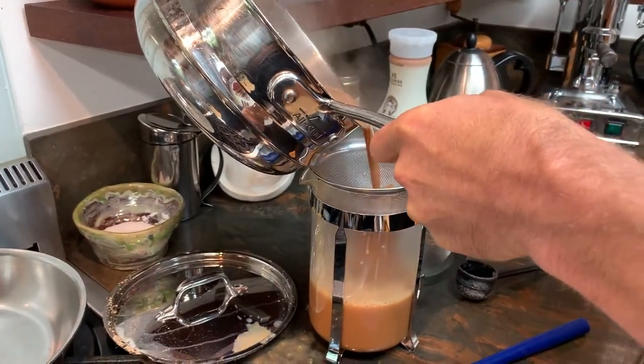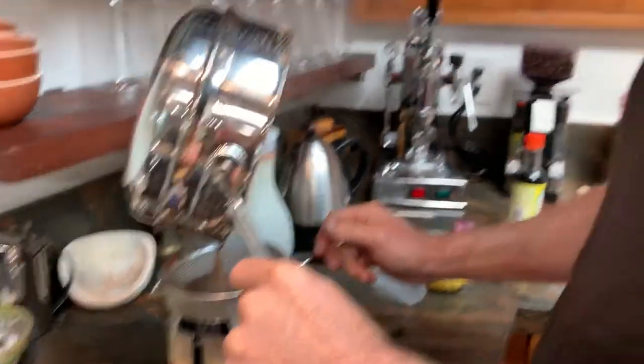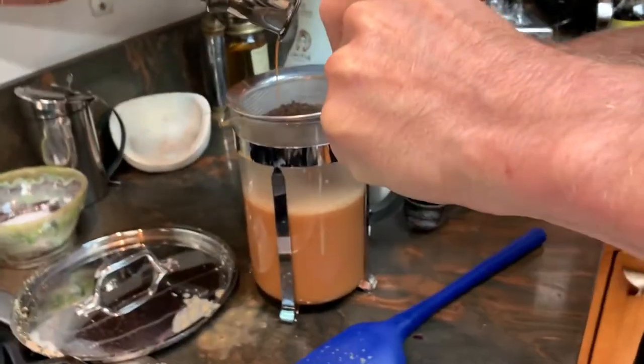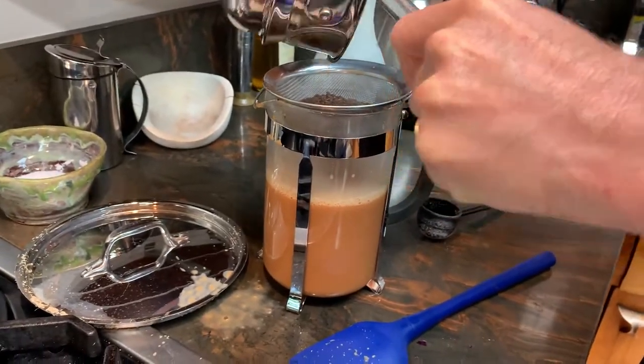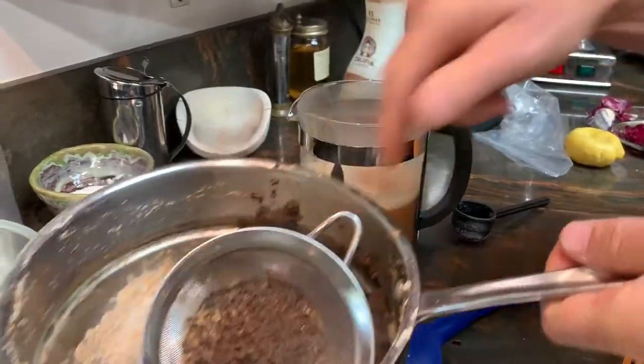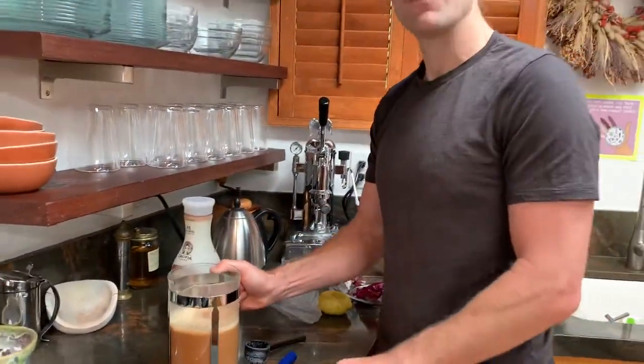Oops, I made a mess. That happens a lot. And there's our oat milk chai — sweet and spicy.